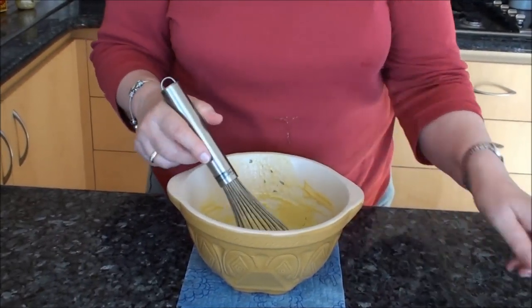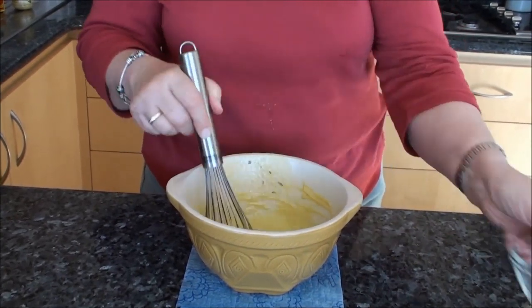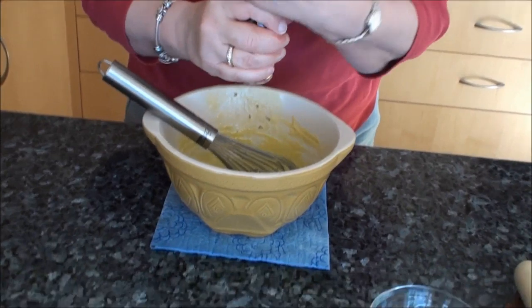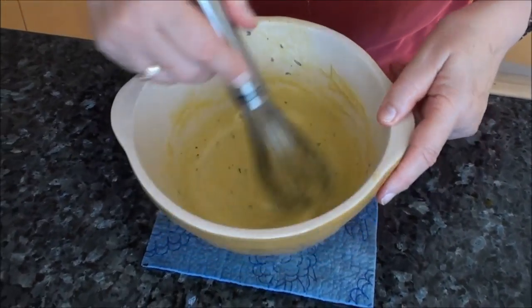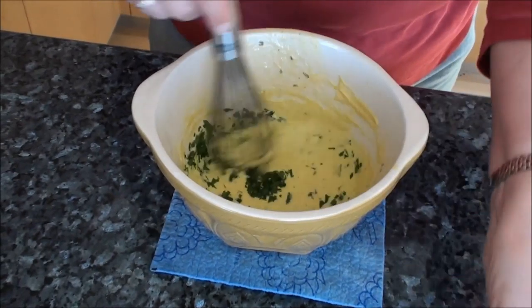Just to finish off the flavourings, I'm going to add a touch of lemon juice, a grind or two of pepper and sea salt, mix that in, and a little bit of chopped fresh parsley — about a tablespoon.